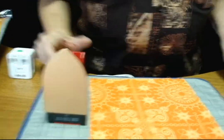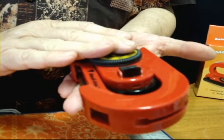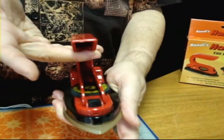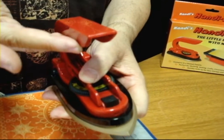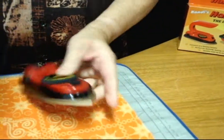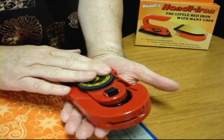The Handy Iron comes flat in a box, so again it's a perfect little iron to travel with, take with you to classes, retreats, anything like that. When you're ready to use it, it sets up in seconds. The back goes in — there's a little notch back there — and the front latches. When you want to disassemble it, just pull the latch on the front and the handle lifts up, out, and covers it, and you're ready to go. Perfect little 10-ounce iron that fits in your suitcase.